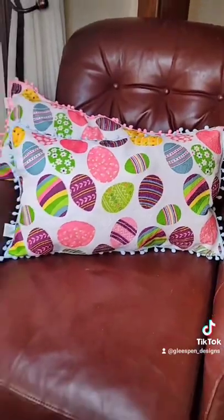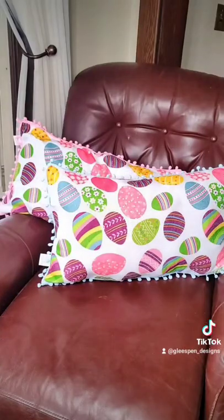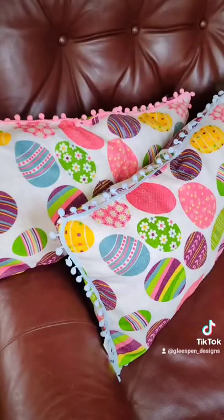I just think these are so adorable, and Dollar Tree is always carrying new towels for every season and holiday, so you can make new throw pillows all the time. Like and follow for more!